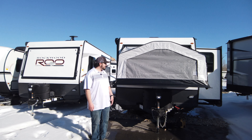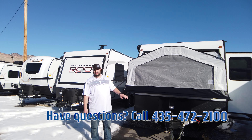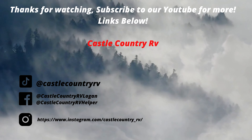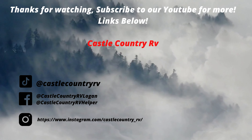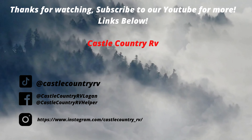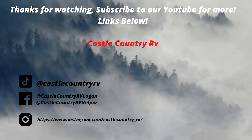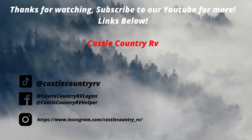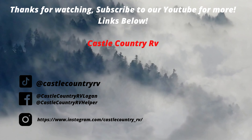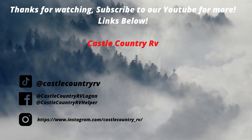All righty guys, that's all I have for you today. Remember to like, comment, subscribe, and come see me on this Rockwood 233S. We'll see you next time.